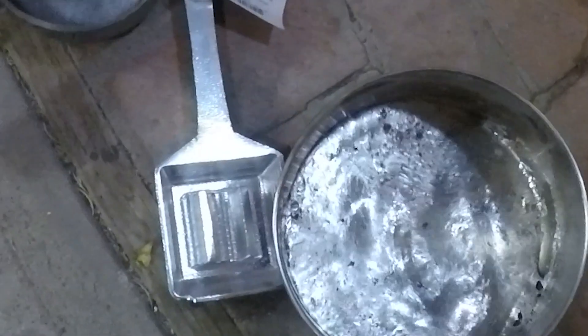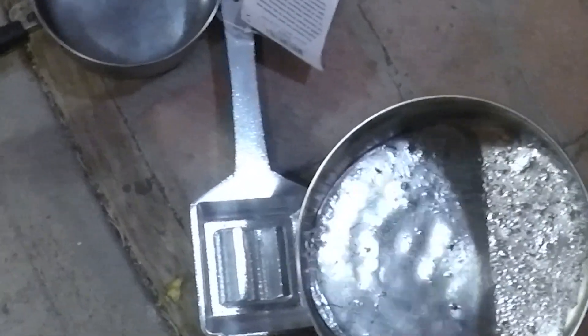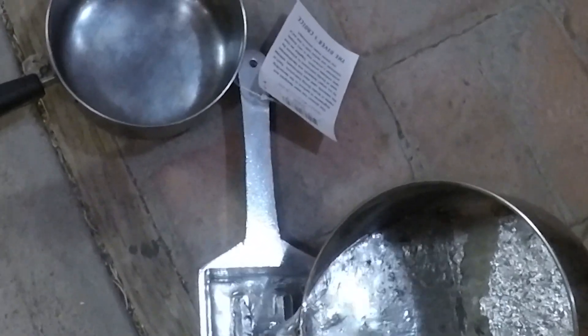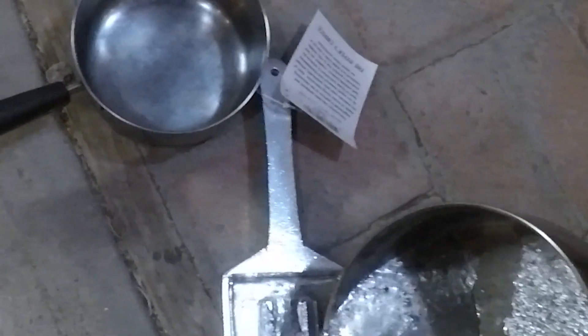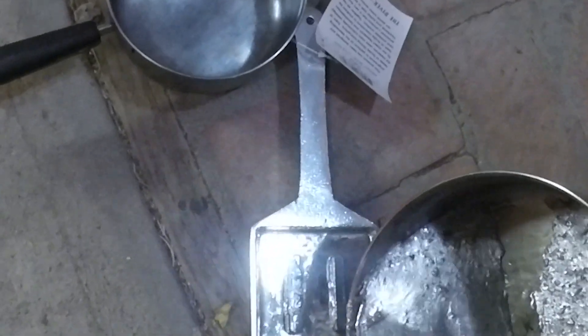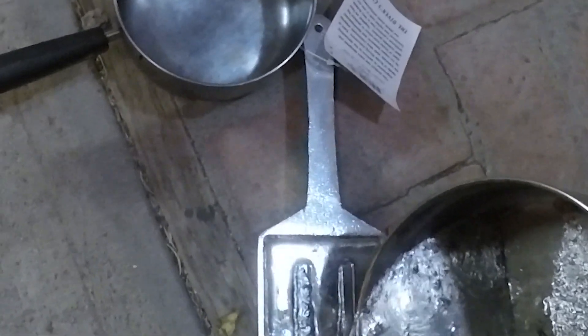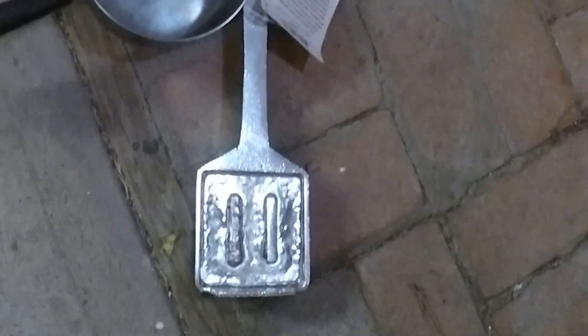As I'm pouring here, it would have been preferable to work with a smaller load. You can get better, more specialized equipment like crucible holders, and even for this, using a soup pot with a pouring spout would have been much better — I just couldn't find one at the Goodwill I went to. That was sketchy.